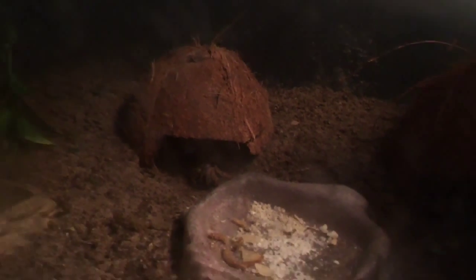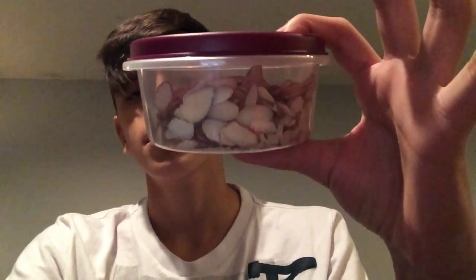So first off we have the almonds. We got them at Piggly Wiggly — awesome place to shop. Sliced, non-salted almonds, because salt can be too much for them and can hurt them.